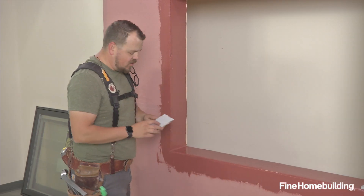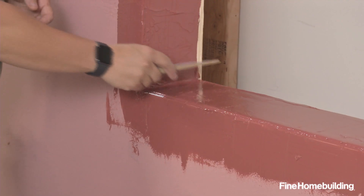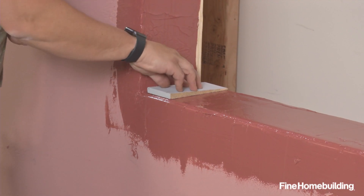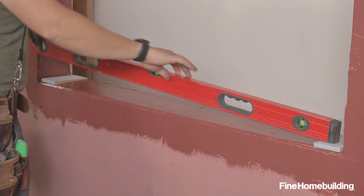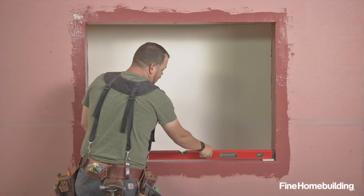The final step before we test fit the window is we're going to use a couple pieces of our cedar shim and place them in the opposite direction of our sill. That will give us a chance to check for level across our opening, and we can make any fine adjustments now before we test fit our window.